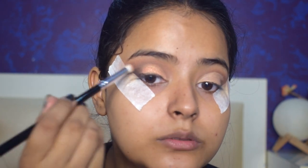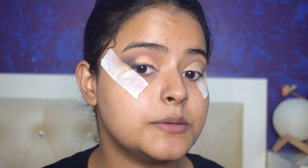I'll blend the black in the outer way, and with a small brush I'll smoke it out along the lower lash line as well. The eye look has turned out really good — I'm really liking it. I removed the tape and you can see there are some sharp edges, which I'll blend out. The other eye is done too.